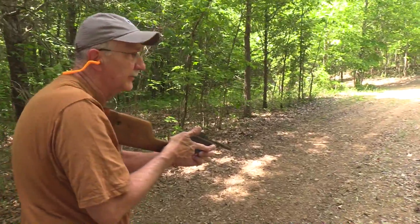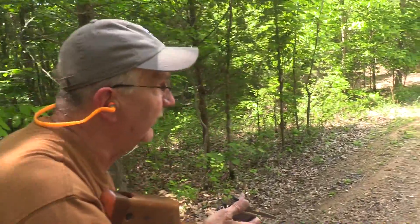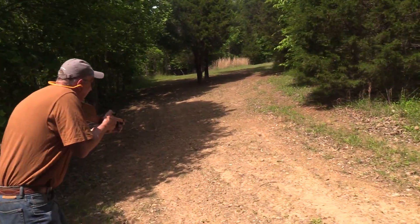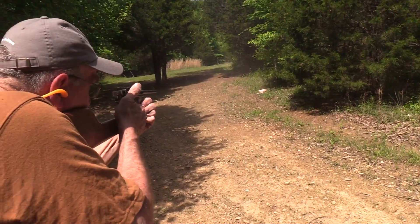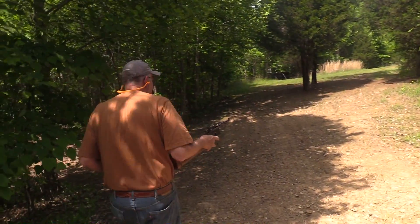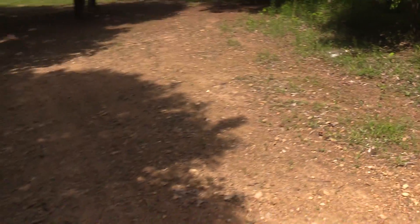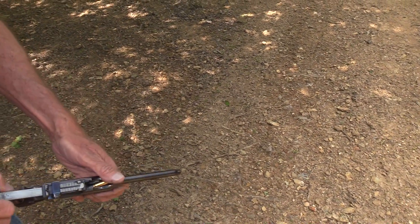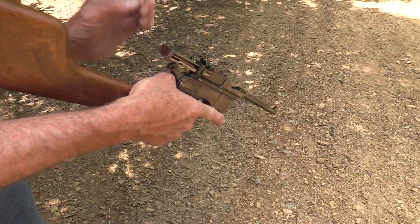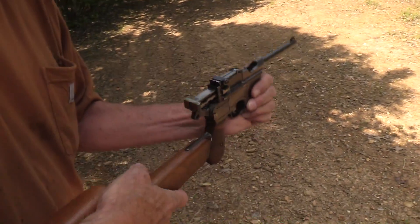Nothing like turning your pistol into a rifle — legally. I think I see one hiding behind that tree. Finished him off, I think. And we ended on a malfunction, which is not a big surprise actually. On the last round we've had a couple of those. Now it's empty.